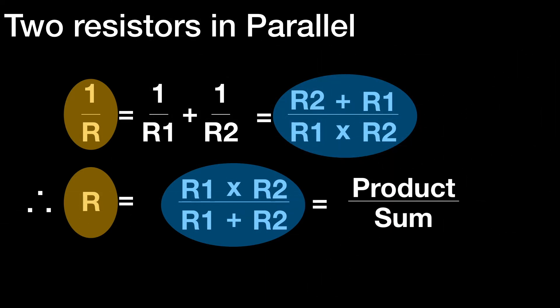So for two resistors R1 and R2 in parallel, we can simply do product over sum. For example, three ohms in parallel with nine ohms: the product is three times nine equals 27, over three plus nine equals 12. So 27 over 12 is just over two ohms, and we can work that out easily on a calculator.